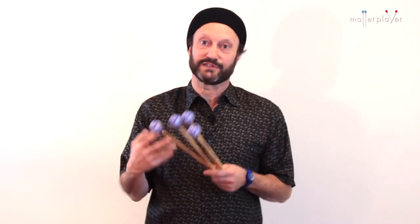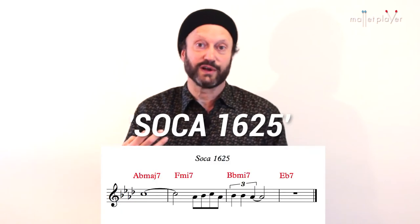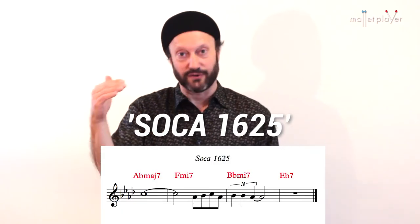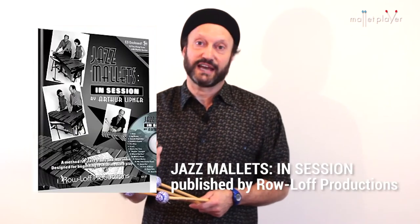Today I'd like to share with you some simple ideas about using vibes and marimba in soca music. We're going to play a composition of mine called Soca 1625. The chord changes are 1-6-2-5 in the key of A-flat. This is from a book of mine called Jazz Mallets in Session, published by Roloff.